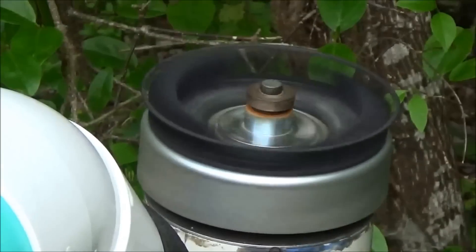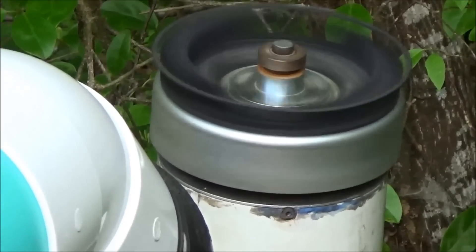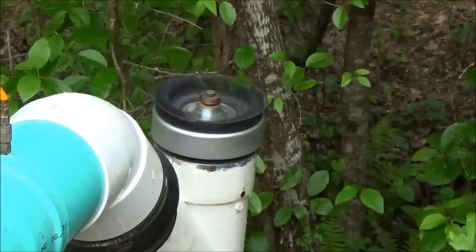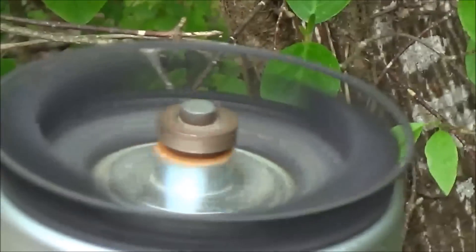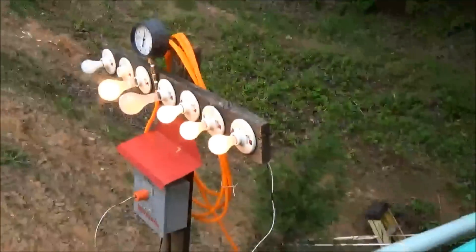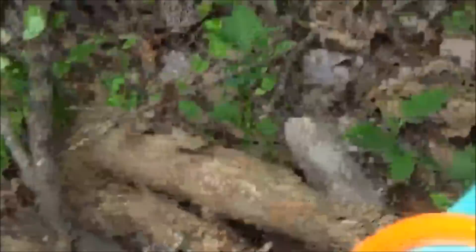Pond Power Part 3. As you saw in the upgrade to the turbine, the bearings are no longer in the water, which makes for a much more durable build. We're now running our load — running about 500 watts sustained.